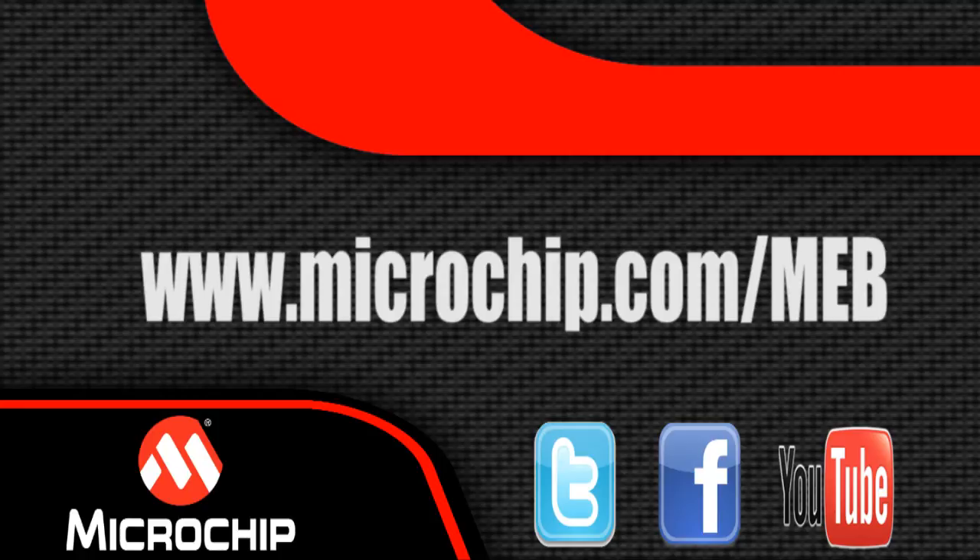The solution is supported online with great tools and sample code to get you started. It is priced at $249.99 and is available now. For more information, go to microchip.com/MEB.